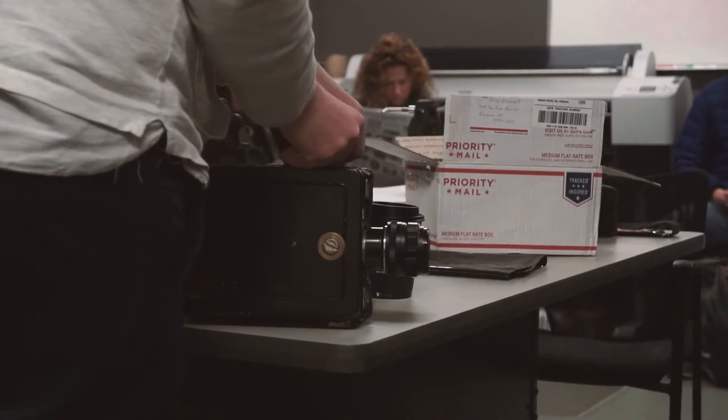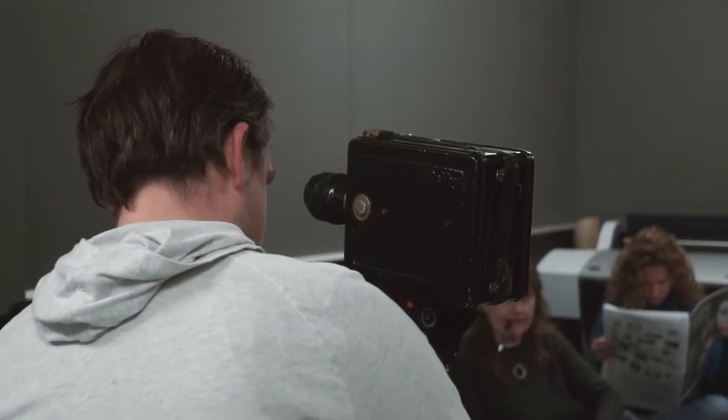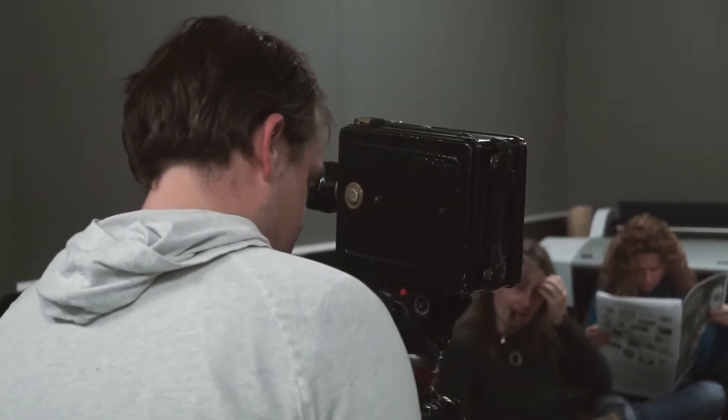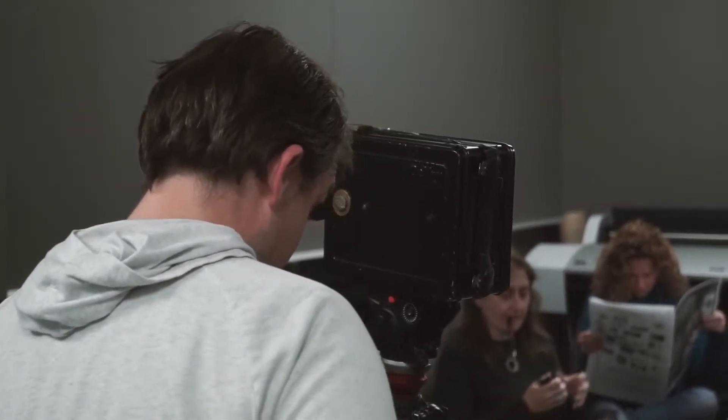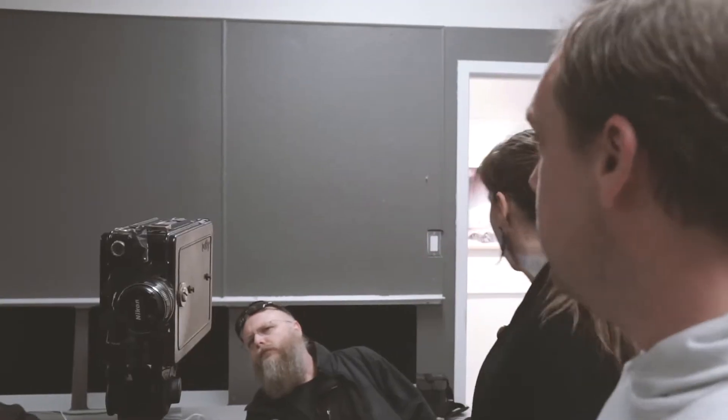Here we have the light coming in through the lens and hitting the film. A projector is like the inverse of that — you have light going through the film and out through the lens. All right, I think we should just go for it.